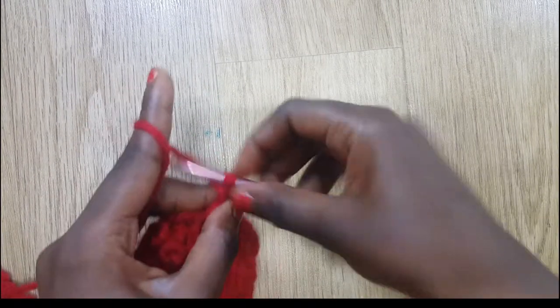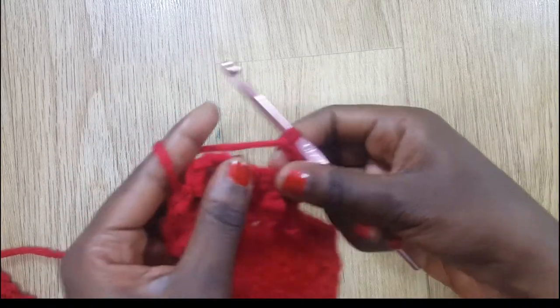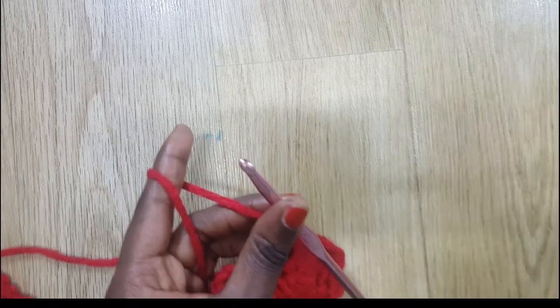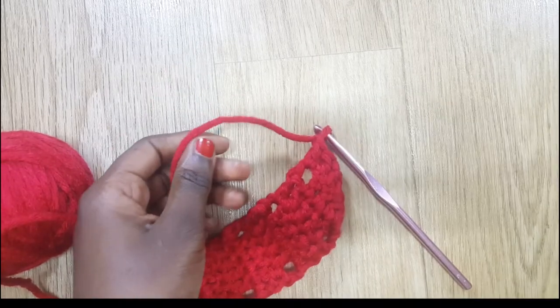I've done six double crochets. I'm going to chain three to start my new row. I've done one row, so I need to do 18 more rows for a total of 19. I'm going to do that off camera and come back. After the 19 rows, chain one and cut.